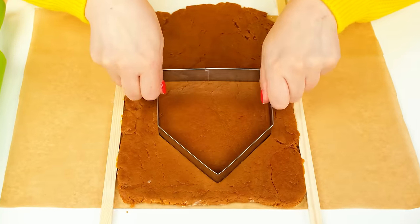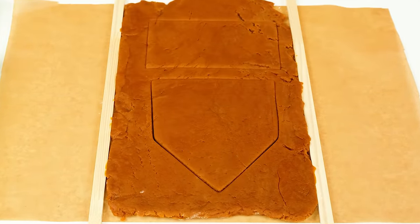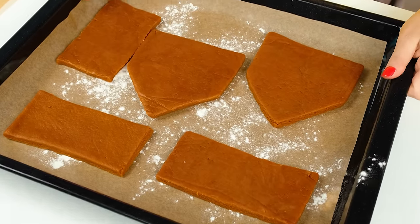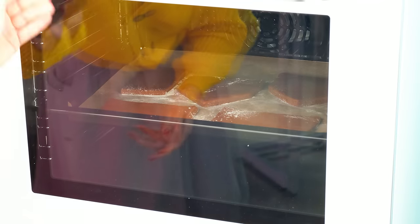Now we need to bake cookies! It is time to put it in the oven! That's it! Now I'll get myself an alarm clock!